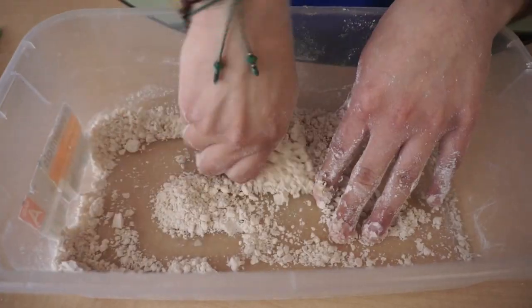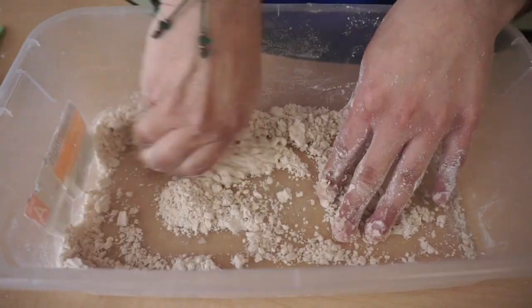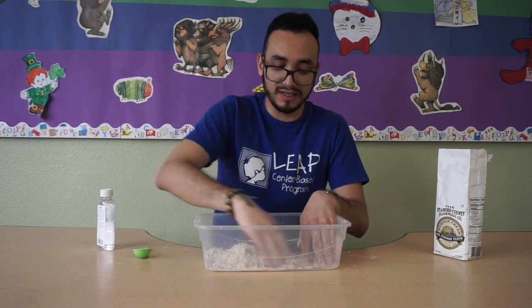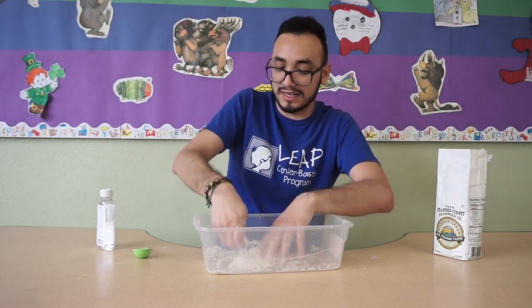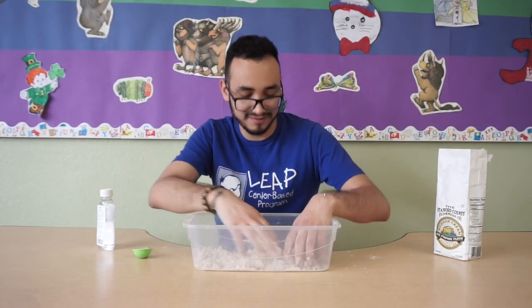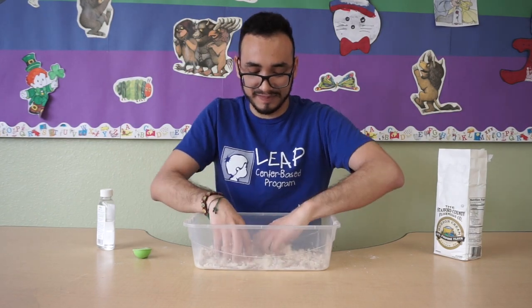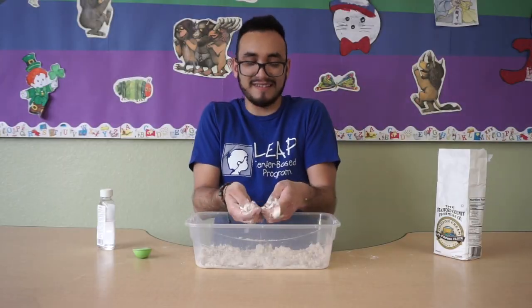Mix it till you get that nice sandy consistency and texture. We're almost done — this is really quick, really easy to make, and it's very easy to clean. It won't stick. And there we go, we got our moon sand.